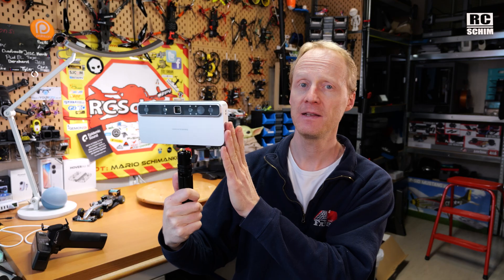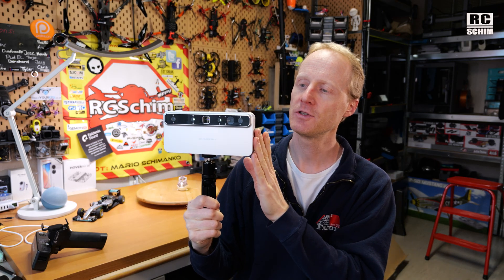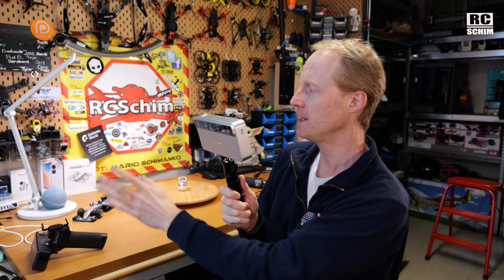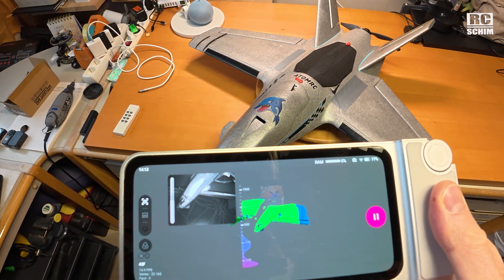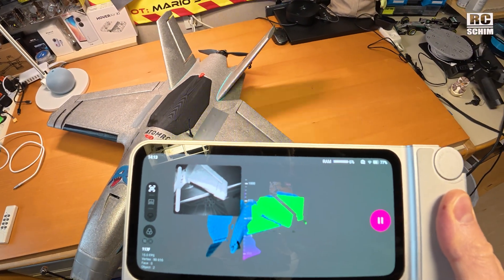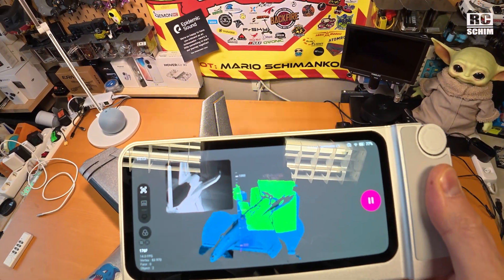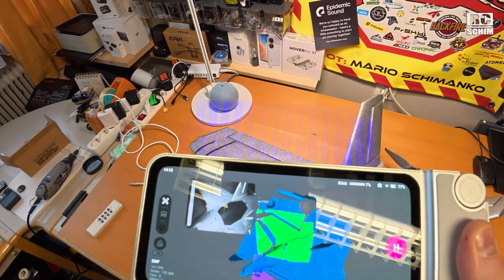The 3D Maker Pro 2-cam scans in either texture mode or geometry mode. The specialty of this device is its two cameras — the narrow lens is for small objects and the wide angle is for larger things like your car or your desk. I scanned an RC plane on the desk. If you see a green 3D object, tracking is fine. I got a message that I was too close, but it was okay.